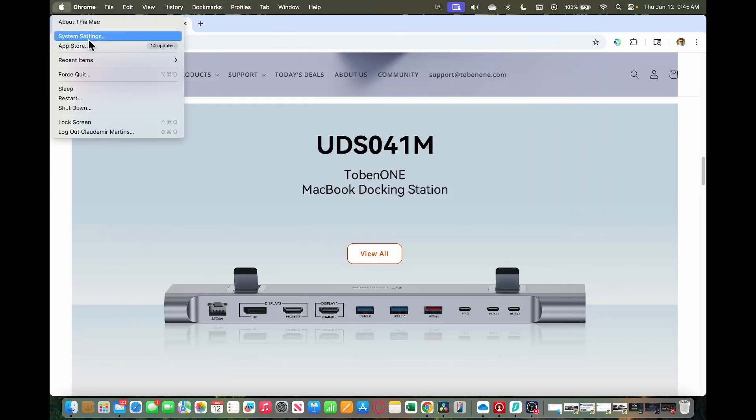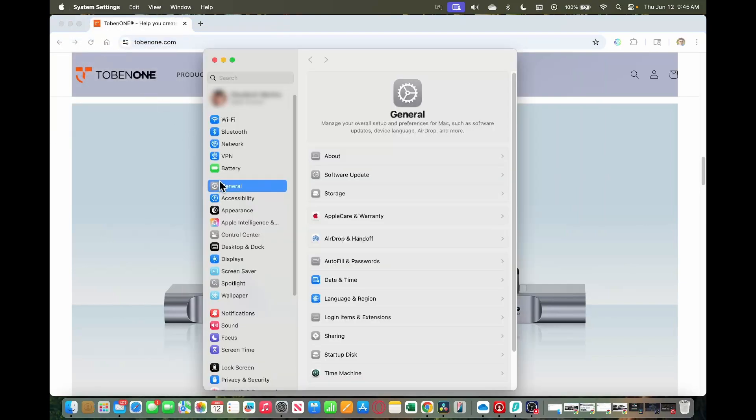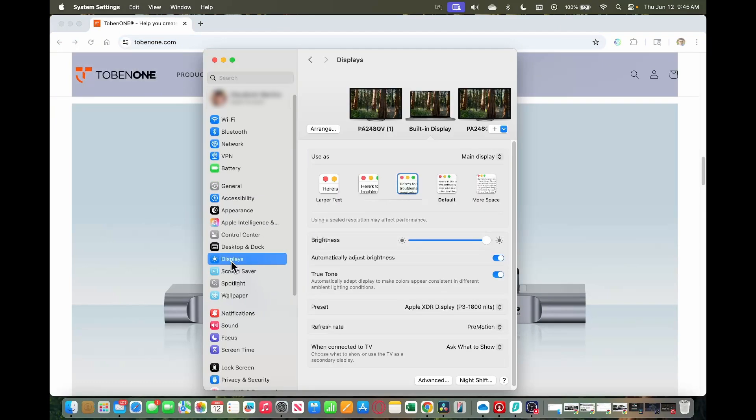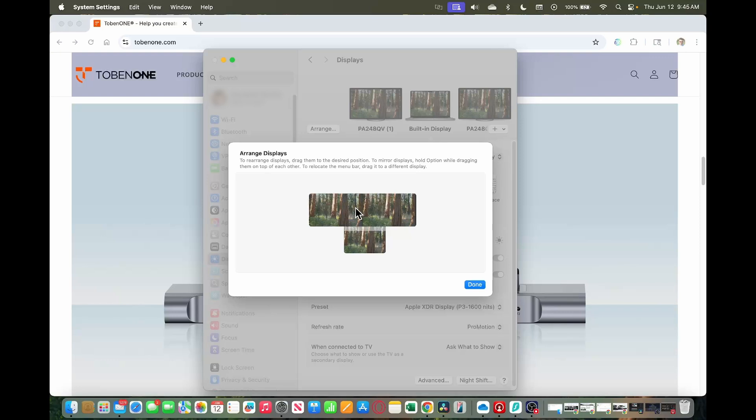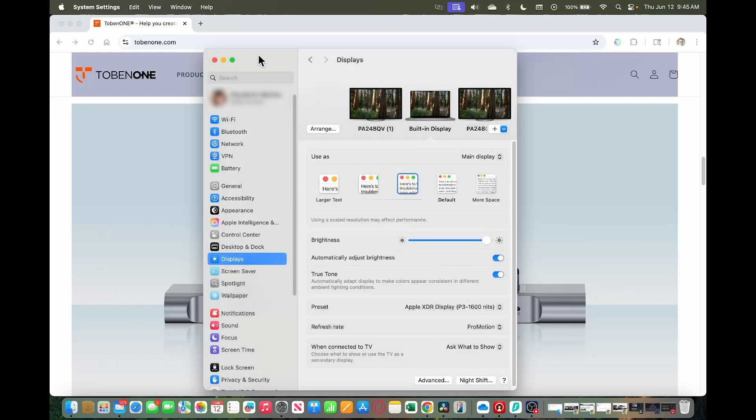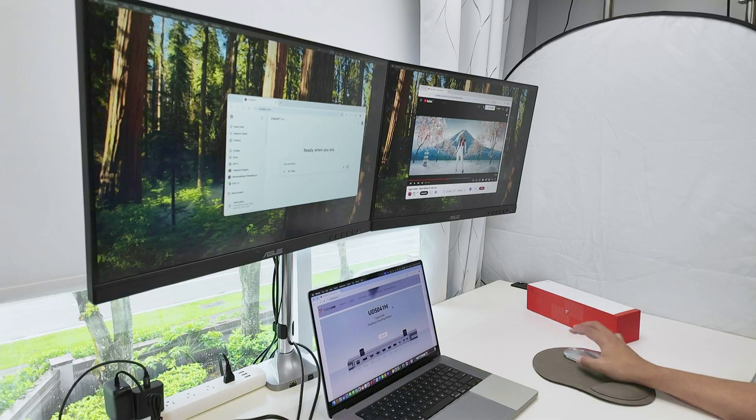Just go to System Settings, and under Display, you can arrange the screens the way you want. For example, I have this one on the bottom — that's the display from the MacBook — and here the two monitors. I can arrange them however I want, and for me, it works like this. Pretty good.